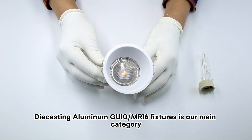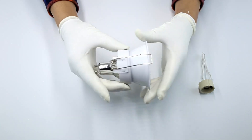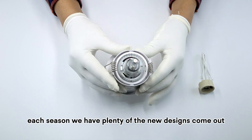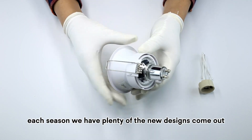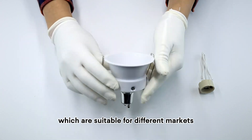Die-casting aluminum GU10 MR16 fixtures is our main category. We have our own R&D department. Each season we have plenty of new designs come out, which are suitable for different markets.